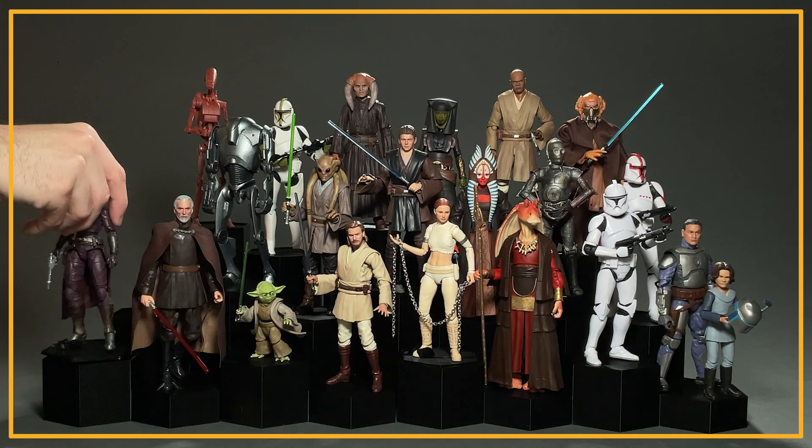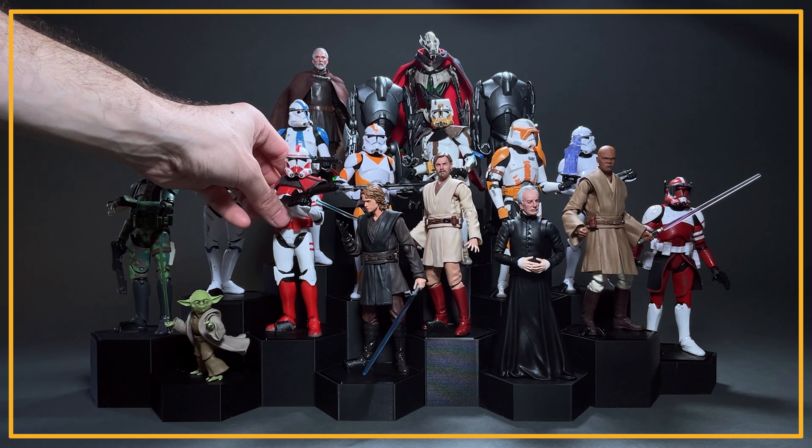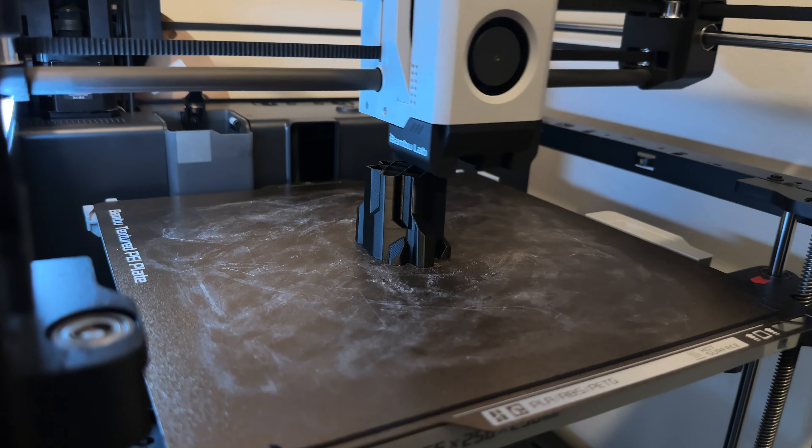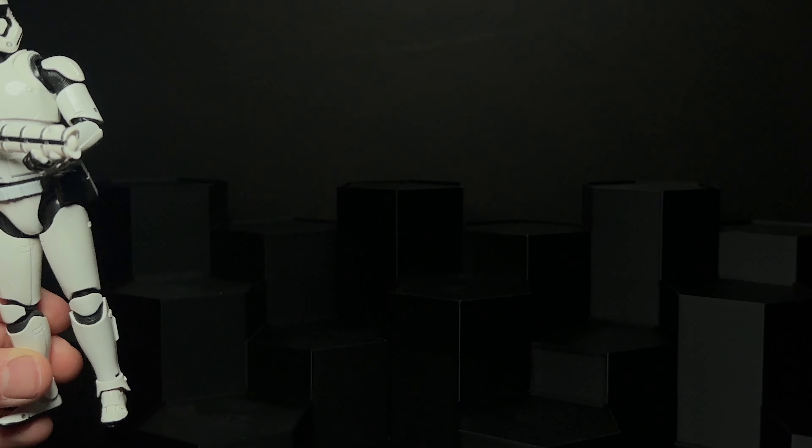These shelf series videos have been a staple of my channel since the very beginning with the Phantom Menace shelf, and today we finally close out the Skywalker saga with the ninth movie, The Rise of Skywalker. I've got my 3D printer cranking on something we'll show at the very end of the video, and I've got my 3D printed hexagon stands ready.